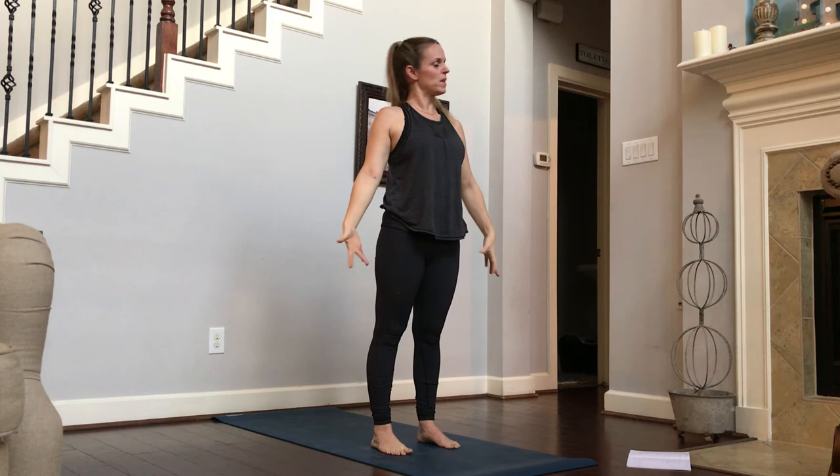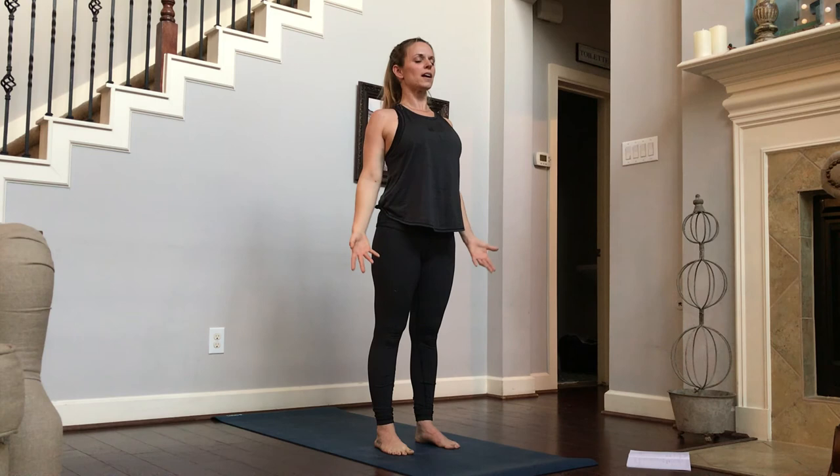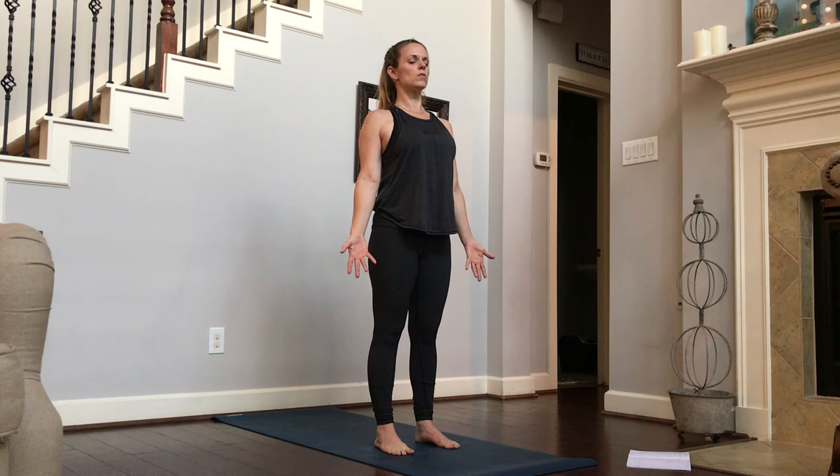We return right back to where we started in a strong mountain pose. Exhale. Feeling strong, feeling proud. Shoulders back. Heart high. Neck long. Inhale, close your eyes. Feel your body. Feel the rooting through your feet coming up your legs, into your core, coming up your spine. Your shoulders are rolling down. Neck is long, the back of your neck is reaching up. Your jaw is relaxed, your temples are relaxed. And maybe a smile.